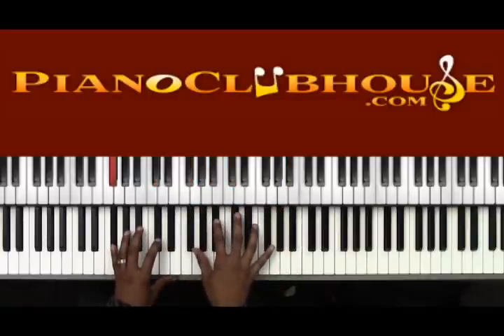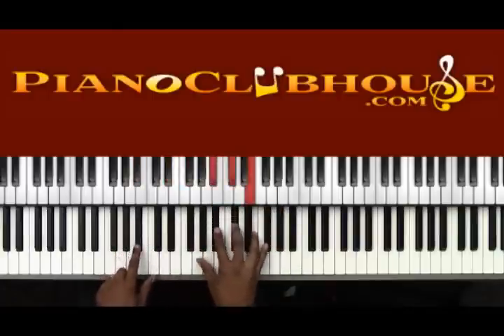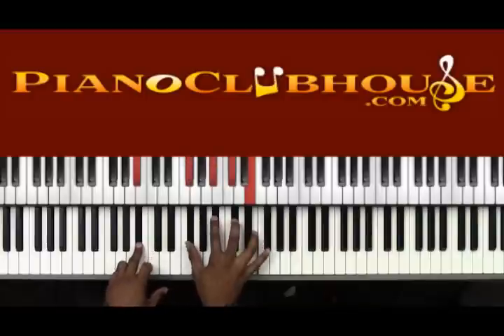Then we go to the hallelujah section. Left hand is going to go Bb, B, Ab, D, Db — to see the king — then down to Gb. 'Hallelujah, hallelujah, we are going to see the king.' Now for the corresponding right hand chords: on 'hallelujah' we go to this Gb — Bb, Db, and E. This is a Gb7 chord.